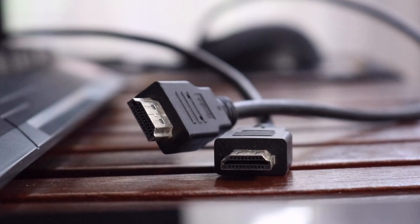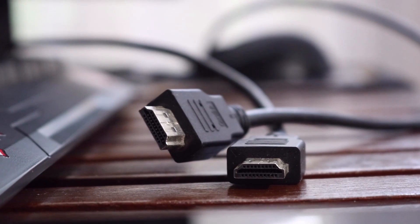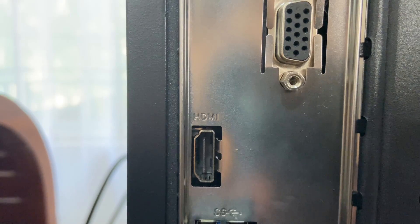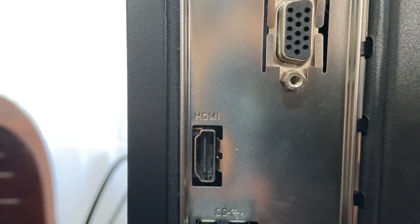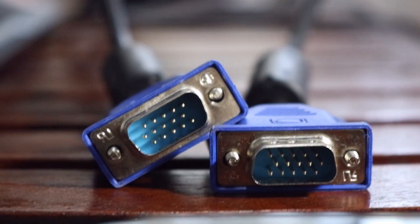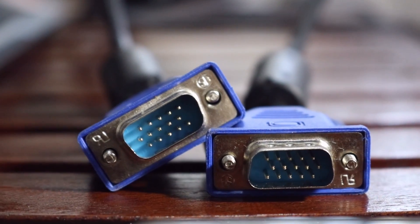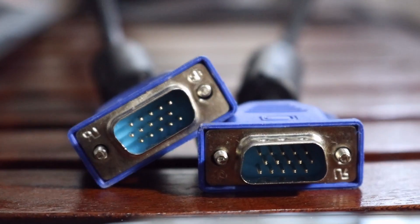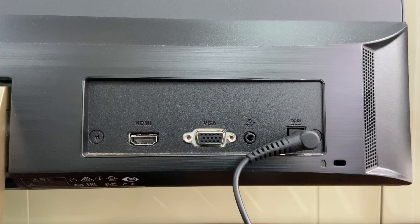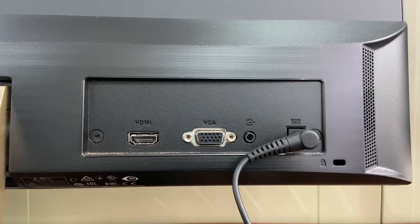Hello everyone, today I'm gonna show you how to connect two monitors to one computer. Let's start. You need to have two power cords and two display cables. You should have two different display cables — I use an HDMI cord and a VGA cord.